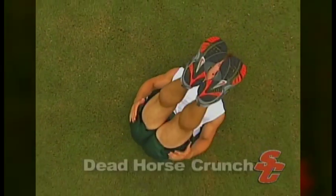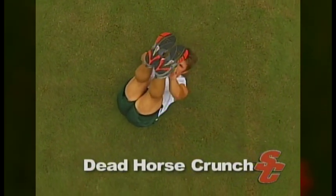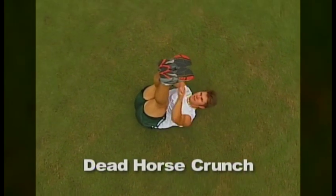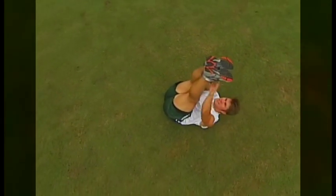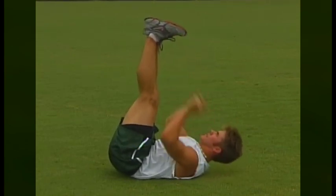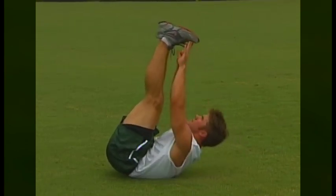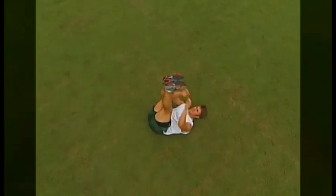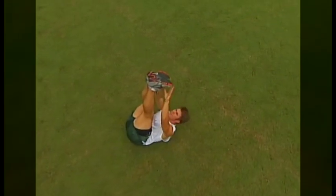The first exercise an athlete may choose to perform for their core strength is the dead horse crunch. This exercise targets the abdominal muscles. Athletes simply lie on their backs, extend their arms and legs straight up in the air, and reach up towards their toes. The dead horse crunch can be performed in sets of 25 to 100 repetitions. To increase the difficulty of this exercise, a weighted ball may be added.